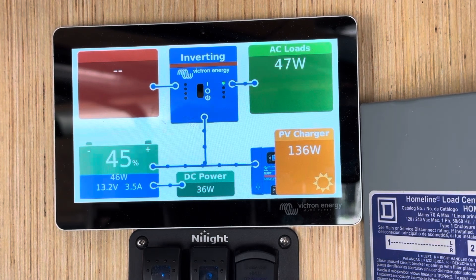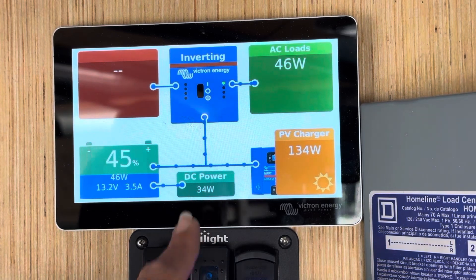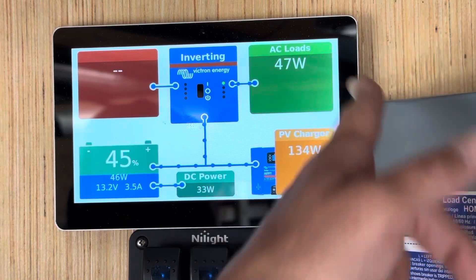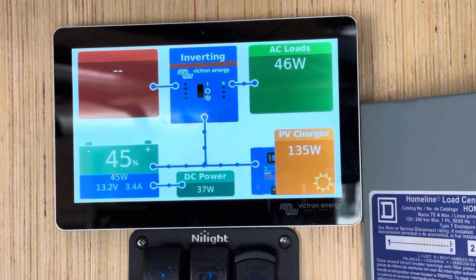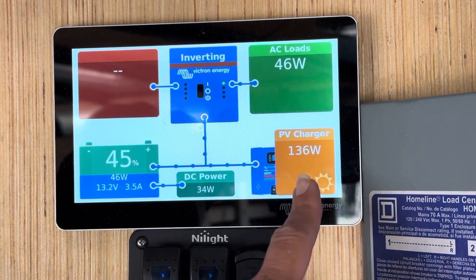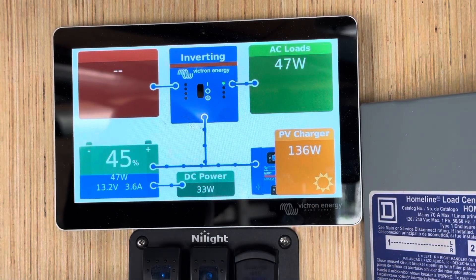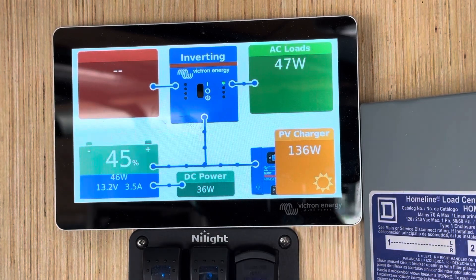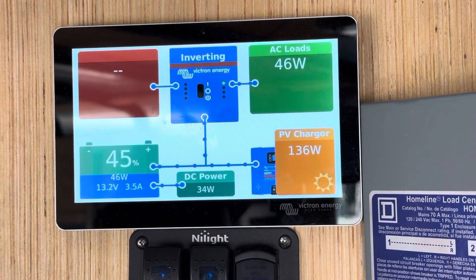We're pulling right now 34 watts from DC power. We've got some battery charging going on — 47 watts pulling, inverting through the inverter for AC loads — and we have an 800 watt array on this rig right now. It's about 8:30 to 9 o'clock and we've got some shade trees on our east side, so of our 800 watt max potential, we're pulling in 136. That number will go up as the day progresses because it's a nice, clear day.